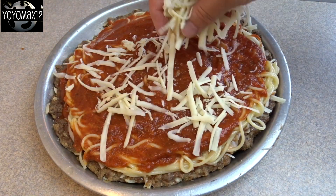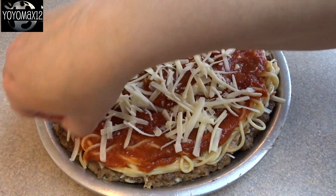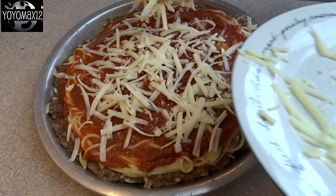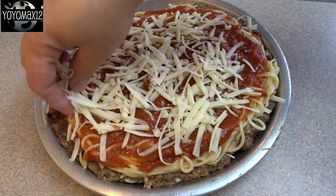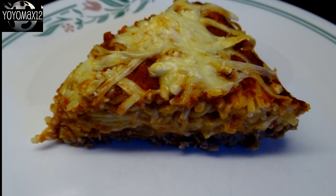Spread that all the way to the edge, then add an additional quarter to half cup of shredded mozzarella cheese, and pop this in the oven to bake for an additional 20 minutes or so. Once it comes out of the oven, let it sit for about 5 to 10 minutes and then slice it into pieces.